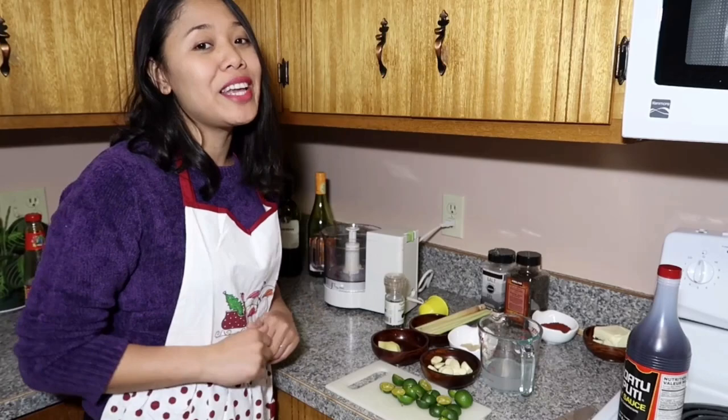This is DIY Mang Inasal because we live in Canada and we need to substitute some stuff that is not here in Canada. It also happened that my husband Daryl is behind the camera right now, so you can say hi maybe later.